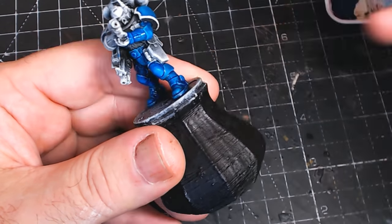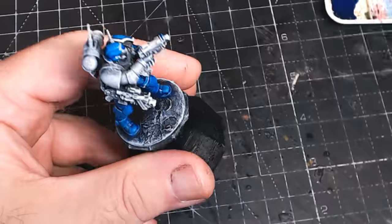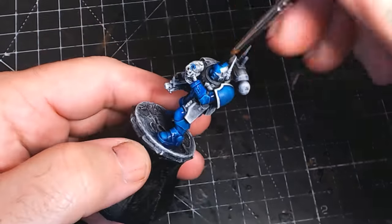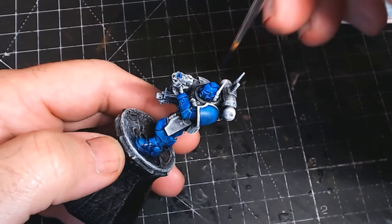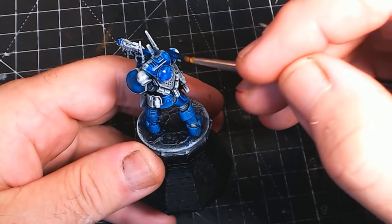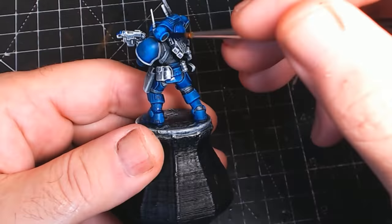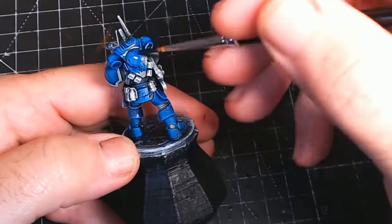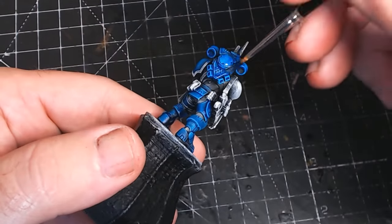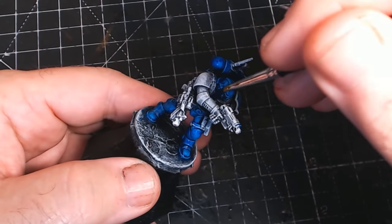As Nathan said in one of my previous videos, it's fun to see how quick and easy you can paint these to a happy standard — and I fully agree. It is quick, it is easy, and I am very happy with this standard, as it's something I never could have achieved prior. I know a lot of the work here is from the contrast paints, or in this case the Army Painter speed paints — they are obviously doing most of the work, which is great, as it means I can crack on, get them done, and then enjoy them.